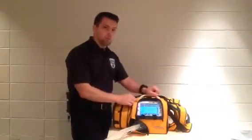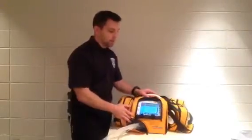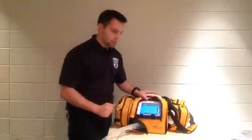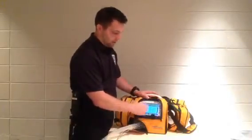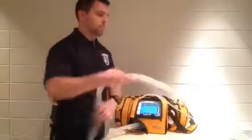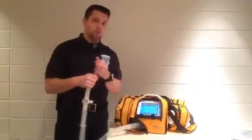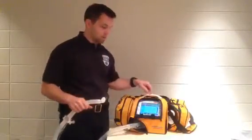One nice feature is when you turn this ventilator on it always brings up the last settings from your previous ventilation session. That's a nice feature since from patient to patient most ventilator settings are pretty similar. You can immediately select start ventilation at those settings or you can do a circuit check. A circuit check is recommended and very simply it's just checking to make sure that you don't have any leaks — it's going to pressurize the line and then go through a self system check.